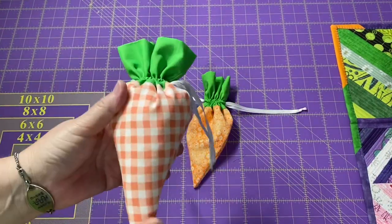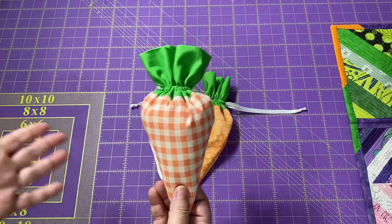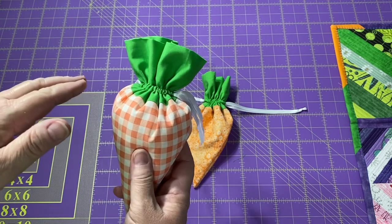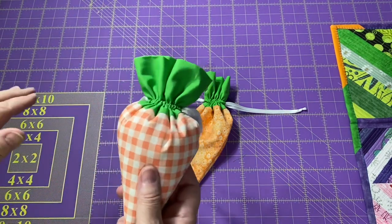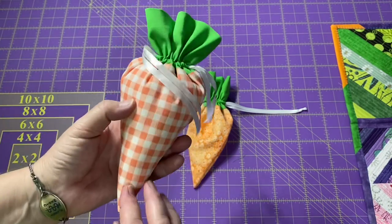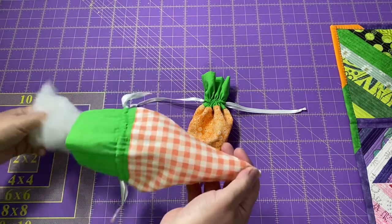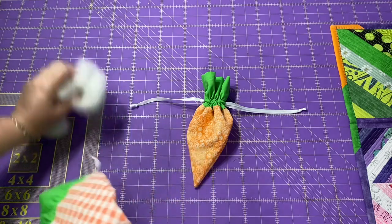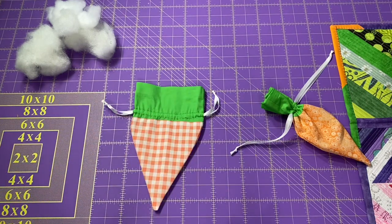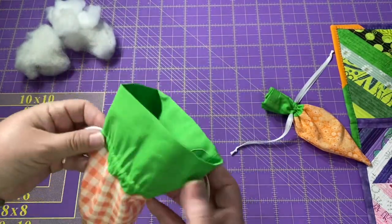Now you have your little drawstring carrot treat bag. Maybe you don't want it as a treat bag — I went ahead and put some fiber fill stuffing in mine, so now I have a stuffed carrot I can put out on a centerpiece as a display or fill a bowl with them. You can adjust sizes and make different sizes; just make sure the top of your carrot is the same width as the top of your green. What I like about this is that when the Easter season is over, I can take out the fiber fill, put it back into my fiber fill collection, and store this away nice and flat — easy storage. Next year I can use it as a pouch again or stuff it again.